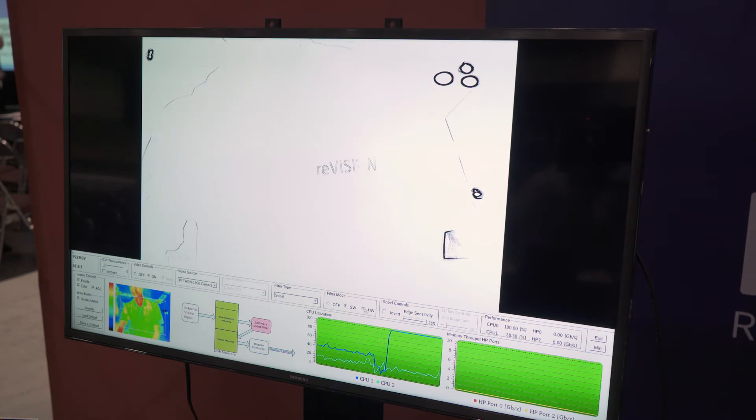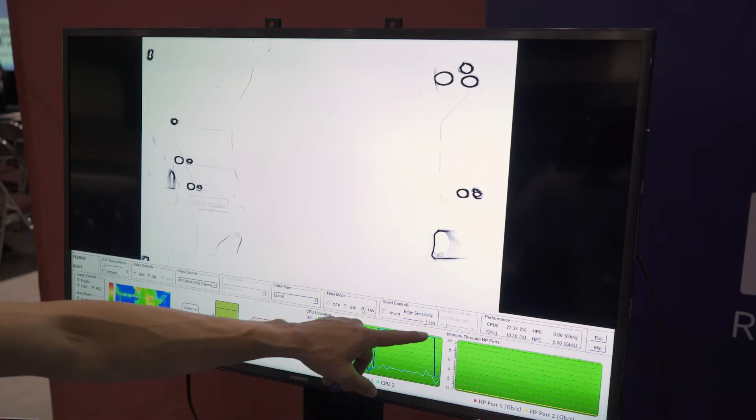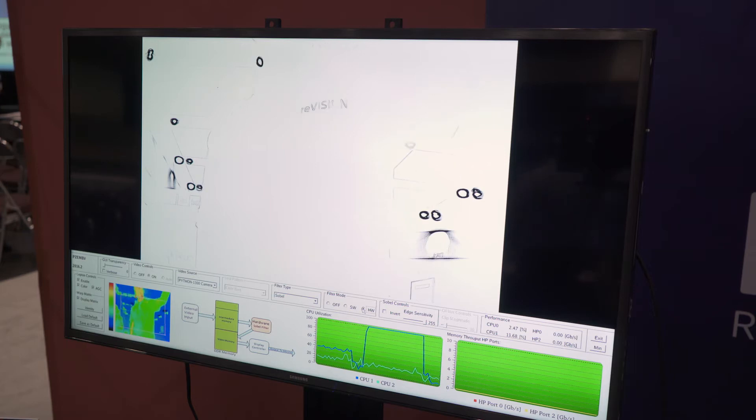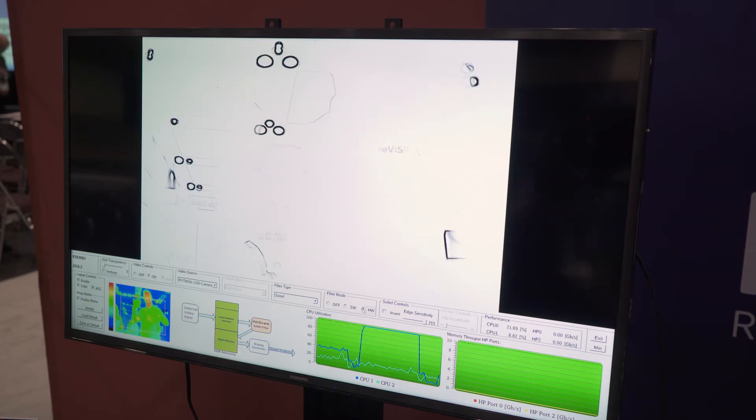If we move that computer vision function to the hardware, we can see that the CPU utilization will drop down. So we've freed up our CPU, our ARM processor, and now that it's being executed in hardware, we can see we're running real time.